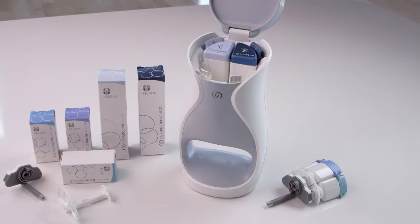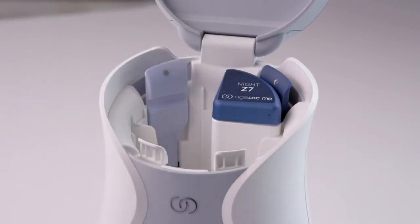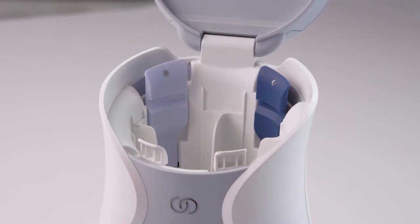Next, remove the day moisturizer and the night moisturizer cartridges. Press back on the corresponding tabs until each cartridge is released. Pull the cartridges out and discard them.